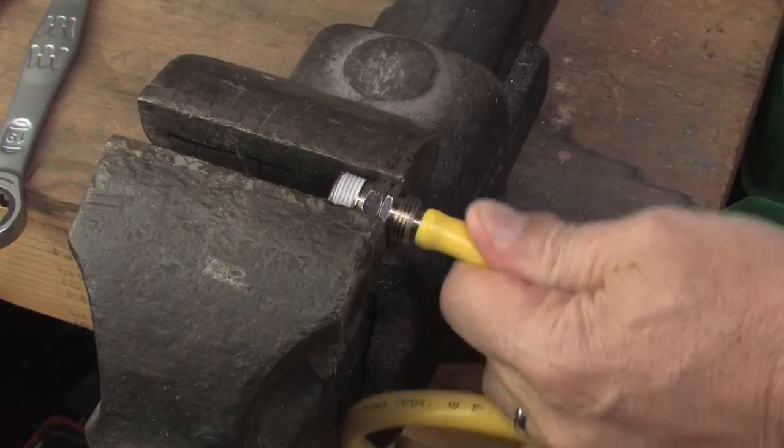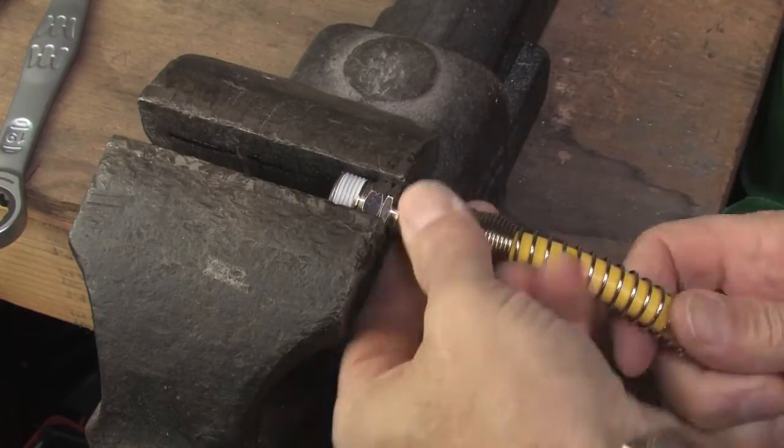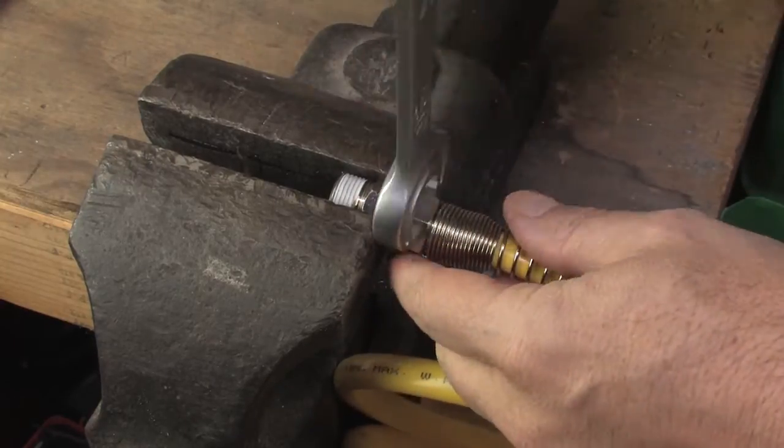Much easier. Once you are happy with the placement of the hose on the nipple, just screw the spring guard end back on and you are done.